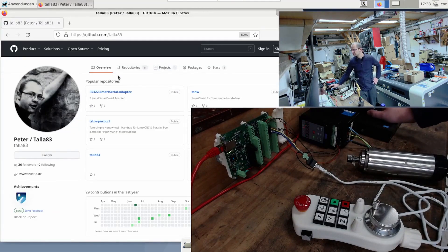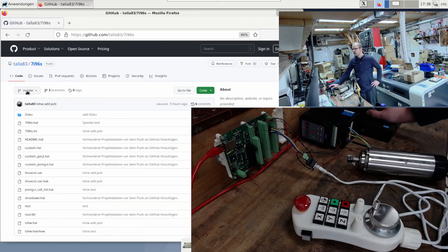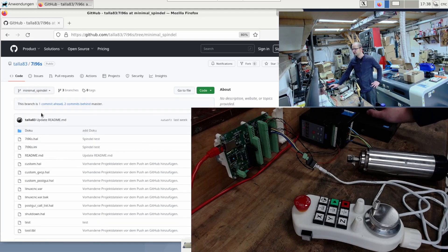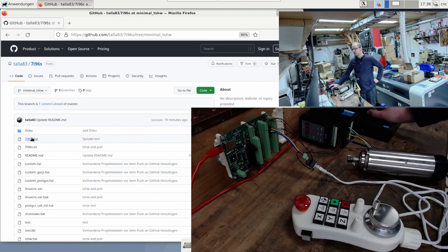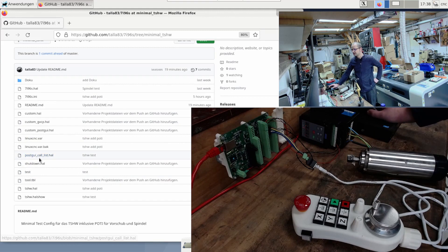How do you get the configuration? I have the whole thing on my GitHub and via repositories you can access the 7i96s. And there I have different branches. In the first video it was the spindle — if you just want to look at how it works with the spindle, then you can call up the branch minimal spindle here. Then the files are in the state as they were at the time of the video. And today's files for this video you can find at minimal TSHW. Here you can take a look at what has changed compared to the master.